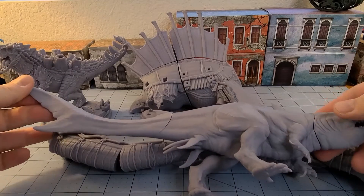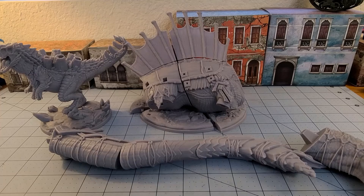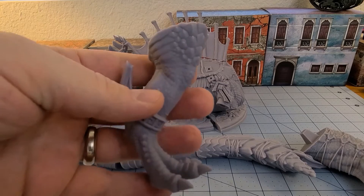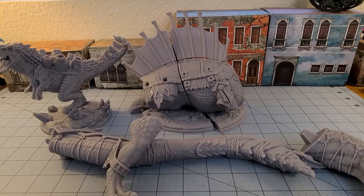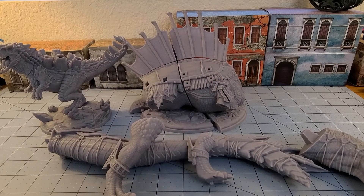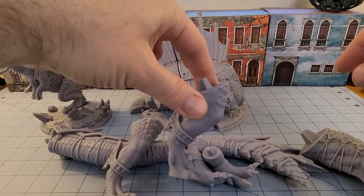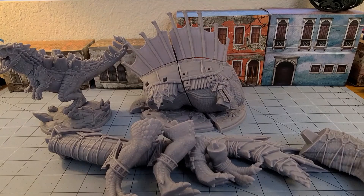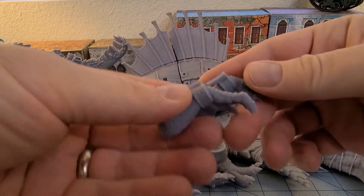It's almost as long as another model from Lord of the Print, which should have a video up soon - we'll save that guy for later. Those are his back legs. This is one of his front legs. Yes, there are four legs. The front ones are not hollow - they're solid. The back ones are hollowed out. And then he's got some nice little grabby claws. So yeah, he's got six limbs.